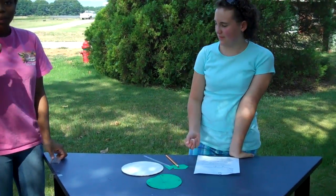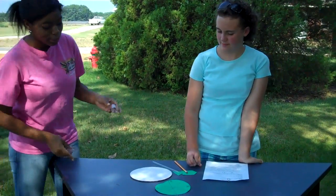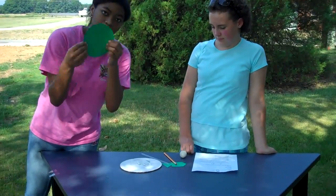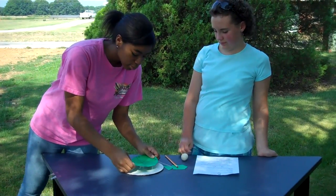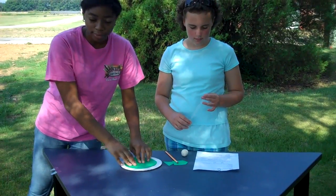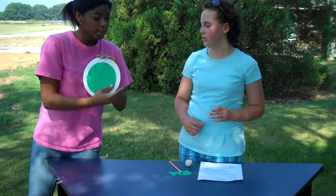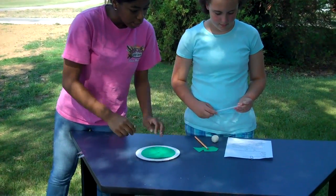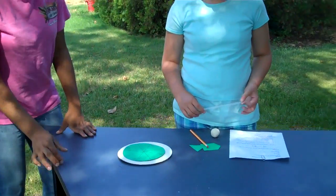Now with your rolled pieces of tape, we're going to place them here, in here, so that we can put this on top. Can you tell us what that is? A compass rose? This here is our compass rose, so that we can see from where it's coming.